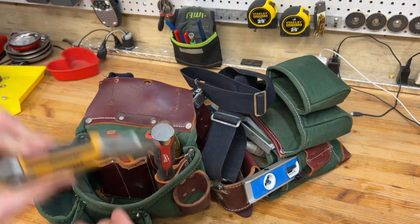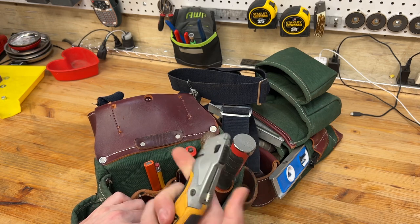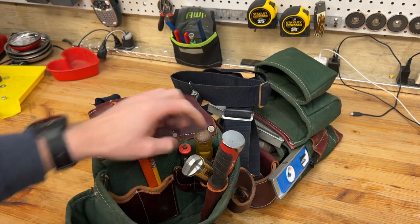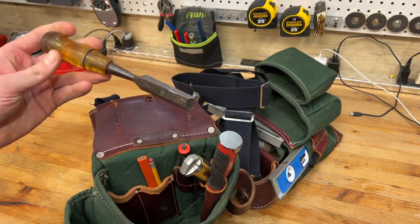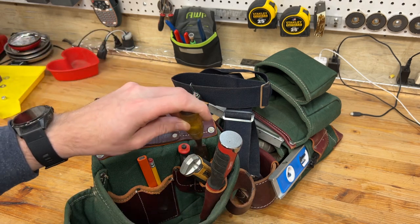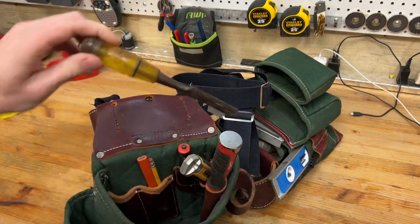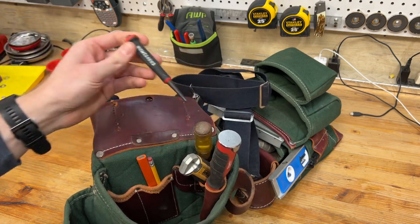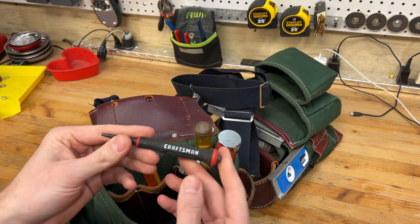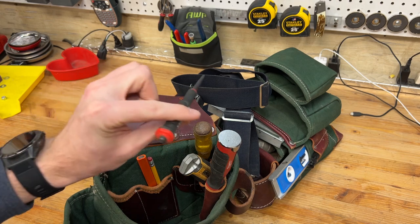I always keep a razor knife — just a DeWalt carpet cutting style knife — fits perfectly in that pouch right there and rides really nicely. And then just a beater chisel, just for knocking stuff out. If something didn't quite fit, you got to shave a piece off or pop a nail out — just something to beat on. I always keep a nail punch too, just a Craftsman one. I was at Lowe's and saw they had a three-pack, so I just keep the size that fits best with the nails I'm using most often.